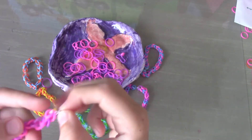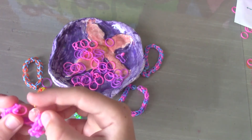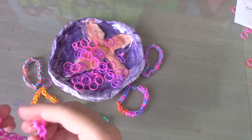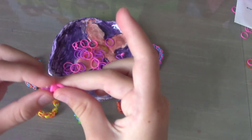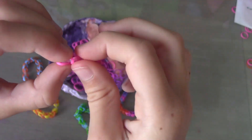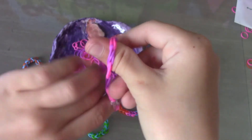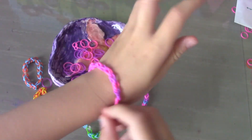Now take the other end — it has pink on the side — and do that exact same thing: put one side of the rubber band in, and then the other side of the rubber band. Now you have your bracelet and you can wear it whenever you want!